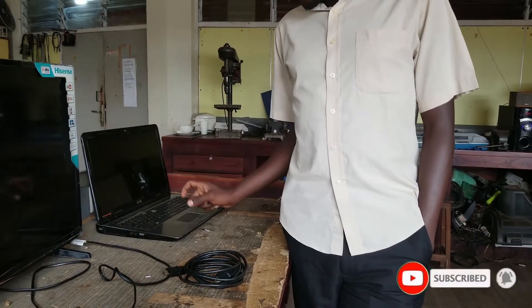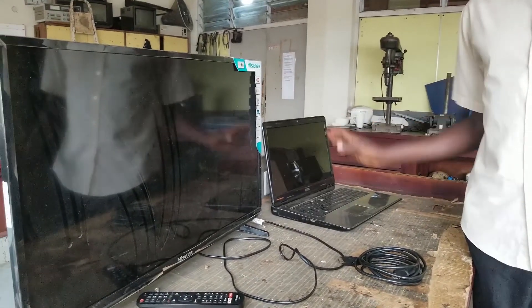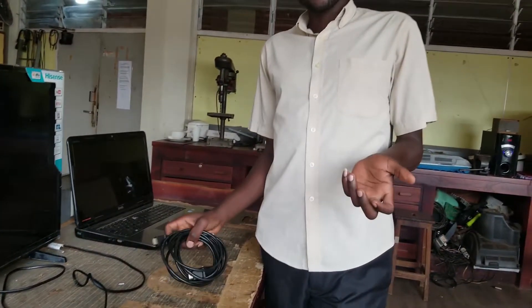Welcome back to Domestic Check Guide. Today I want to show you how to connect your laptop to the TV, in case you are doing a presentation in a big hall where you need a big display for people to see. You can easily get your laptop connected to the TV using an HDMI cable. One would wonder what an HDMI cable is.